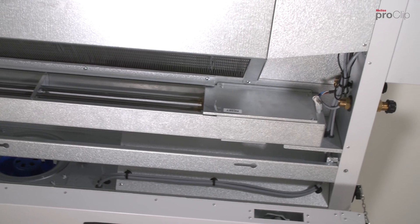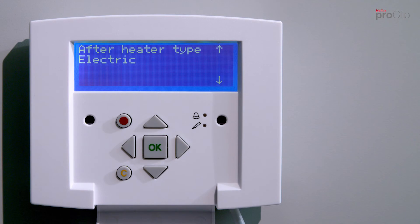This completes the installation of the heating element. The heating element is activated in the commissioning assistant. To do this, click on one of these two preview videos.